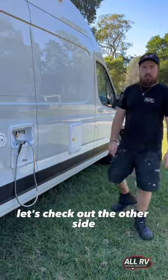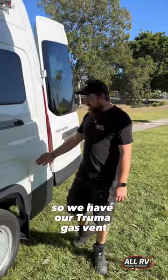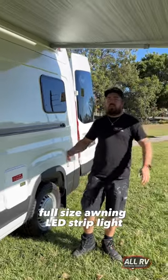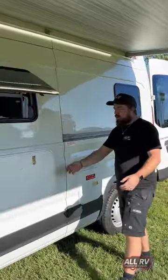Let's check out the other side. We have our Truma gas water vent, LPG storage, a full-size awning, LED strip light, and a picnic table.